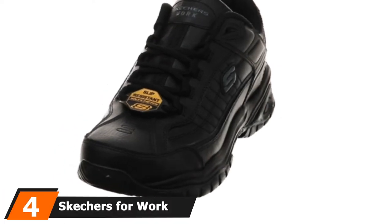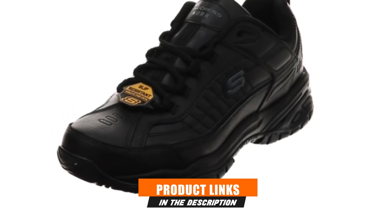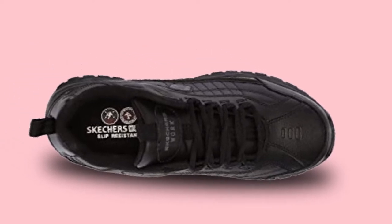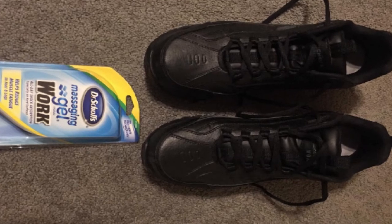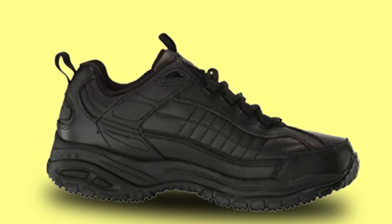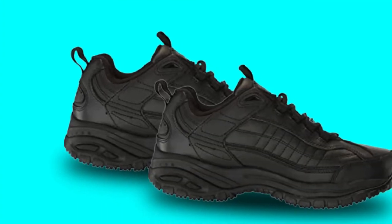Next at number four, we have the Skechers for Work Men's 76759 Soft Stride Galley Work Boots. These boots feature a classic black leather upper making them appropriate for all job settings. The leather upper allows the boots to mold to the shape of your feet, and reinforces their durability and ruggedness, allowing them to survive the harshest conditions. The work boots are fitted with a slip-resistant outsole for high traction, tested and certified to the ASTM F1677-2005 Mark II testing standards, to withstand wet and oily conditions and make it comfortable for you to be on your feet for long.